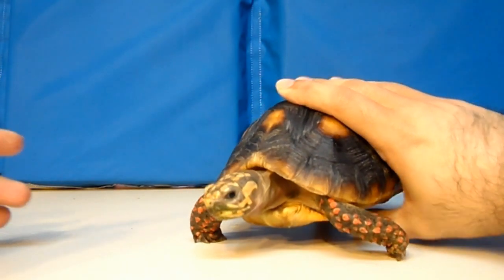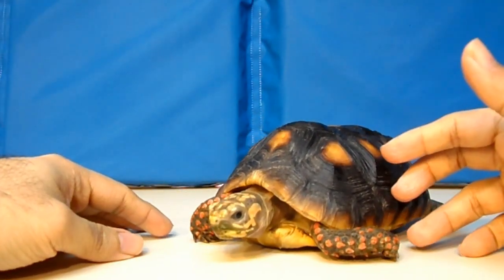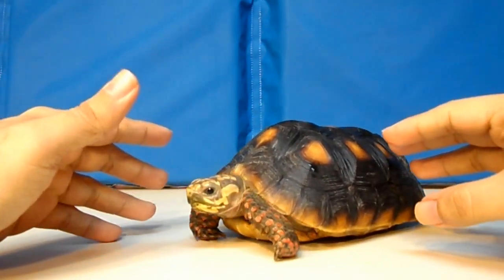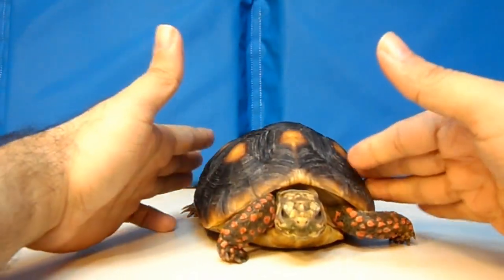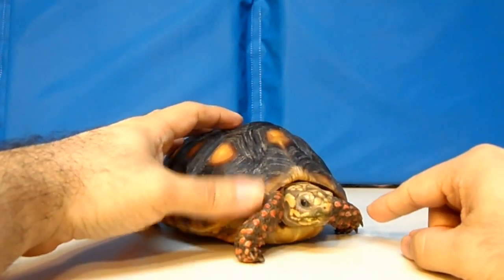Alright, here we go, the Stormgrunt review. And as you can clearly see, the paint tabs and the sculpting are great. This is McFarlane, of course, and this always comes out very, very good. Just look at it — I think this is the closest McFarlane has come to recreating what we see in the game.